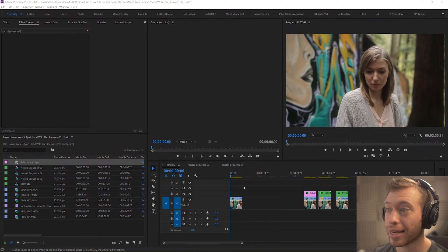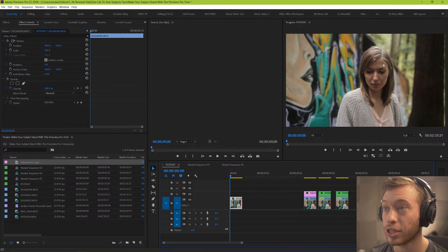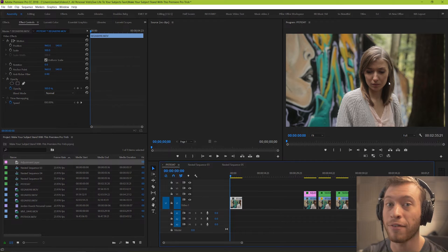Alright guys, let's get started with this effect. We're here in Premiere Pro and basically I'm gonna give away the effect right at the beginning. What we're gonna be doing is essentially using a mask to track around our subject — either their face or their entire body — and we're gonna do an example of each. Then we're gonna use a simple Lumetri color adjustment to make that part stand out above everything else.